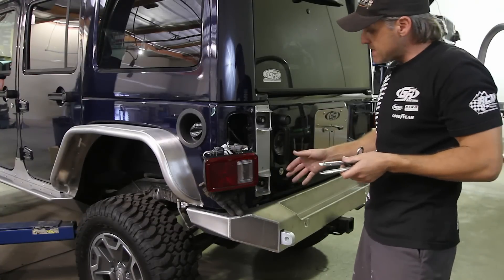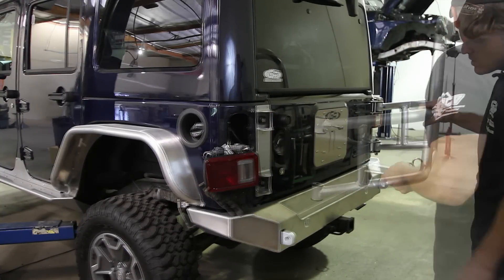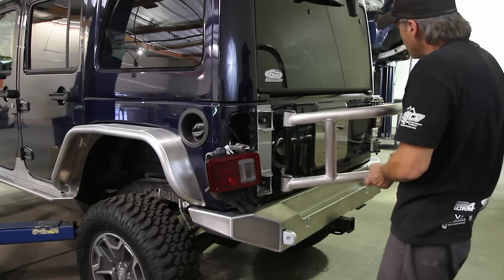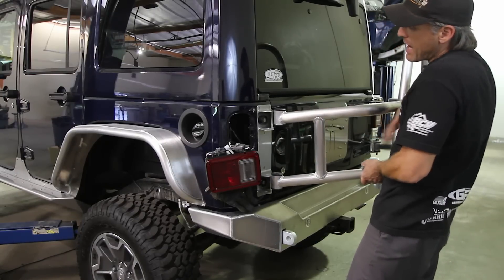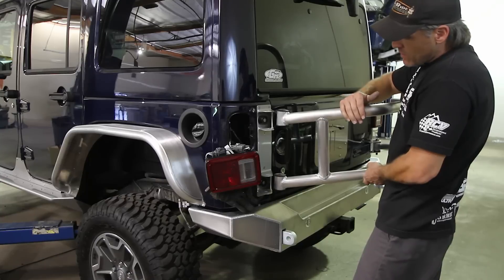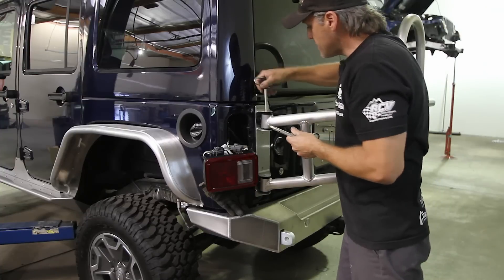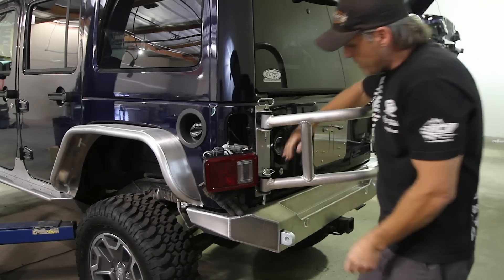Now that everything is bolted in with the bumpers in place, for the first couple of closings — especially without the tire on — you'll want to mount this pretty high, almost as high as it can go, because the weight of the tire is going to flex it back down. Close the tire carrier and that's how it'll look when you're done.